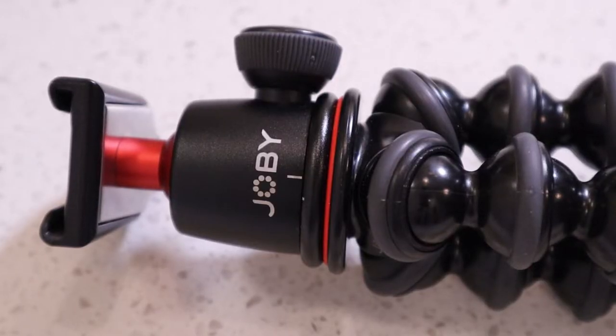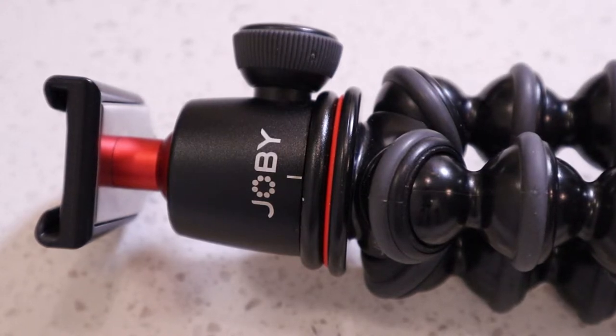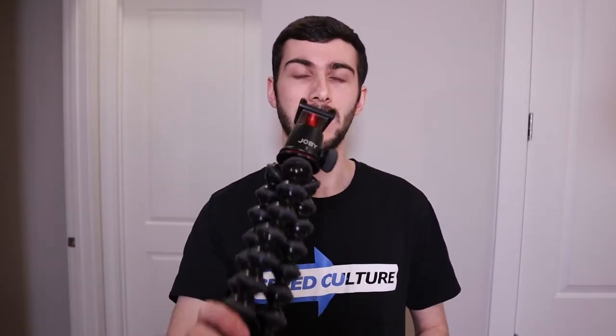As far as our tripod, I'm using the Joby GorillaPod. It's a good kit. I like the fact that it supports a decently heavy setup. Being that this 16-50mm lens is pretty small, we're not going to have a massive amount of weight, so this is going to be more than sufficient for this basic vlog setup. We've got our Joby 3K GorillaPod — make sure to check the link in the description box below if you want to pick one of these up.